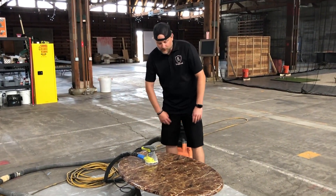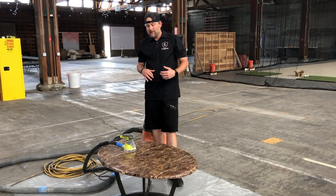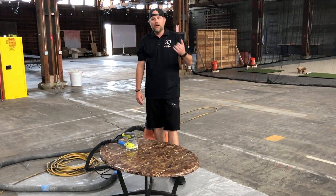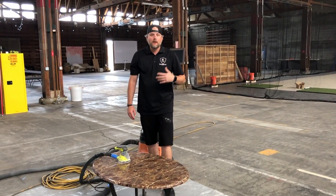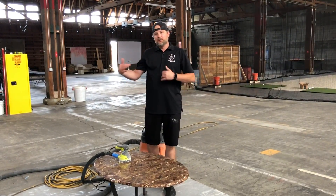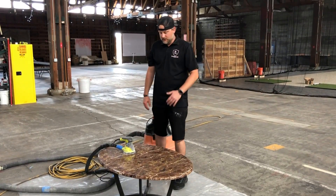We're going to coat this awesome coffee table. We're going to show you that you can split our counter kits in half — you can coat different things, you don't have to use the full kit. If you have a 25-35 square foot counter, split the kit up. You can go coat a vanity, you can coat something like this coffee table. Really simple.